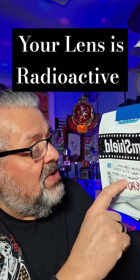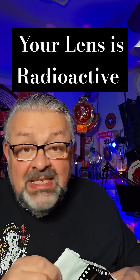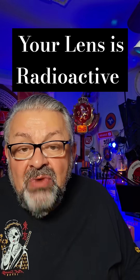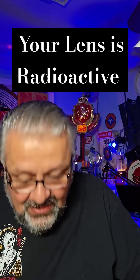And it says Super Takamar F1.4, 50 millimeter. Let's take a look at these radioactive lenses. I keep them in a lead-lined bag to keep the radiation away from me and everybody else.